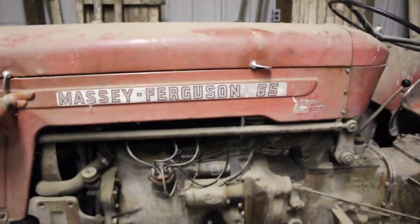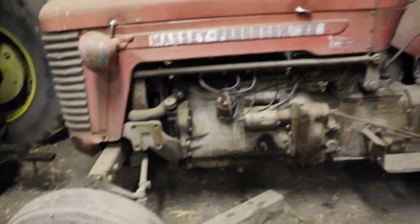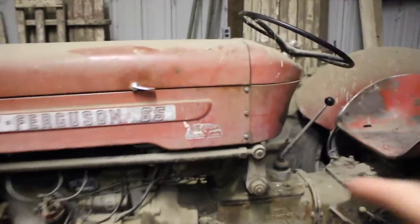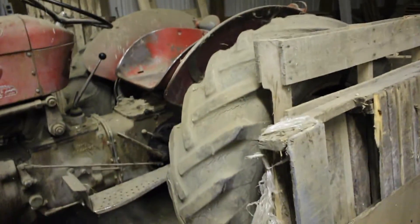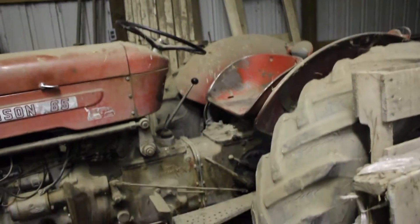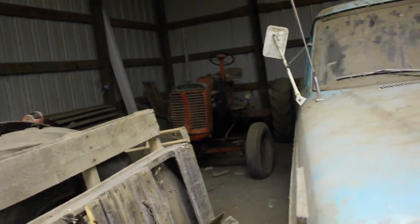It doesn't burn oil — it's always on full. They've taken really good care of it. This is my grandma and grandpa's tractor. It actually comes with a cultivated system, like it shows on here — it's out back, but I can't get to it right now. So it actually does have the cultivated system still with it. That tire looks pretty rough, but the other side's been replaced. Then we've got the Case VAC, about a 60s — that one's shot. It burns oil and won't run.